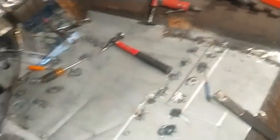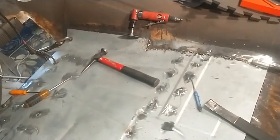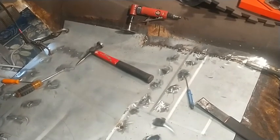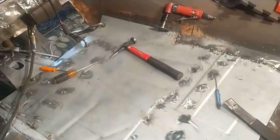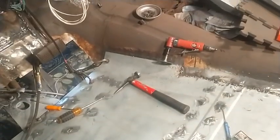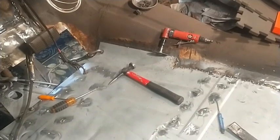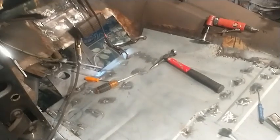The biggest thing when doing something like this is patience, because you can't just lay a long bead — that sheet metal will just warp every which direction and the results will show it. Now this is a floor so it doesn't have to be perfect, because it's not going to be seen — it'll get seam sealed and coated with bed liner for insulation and sound deadening purposes.